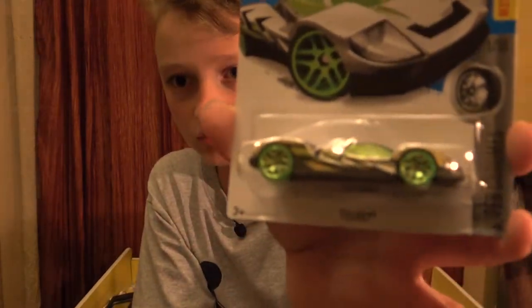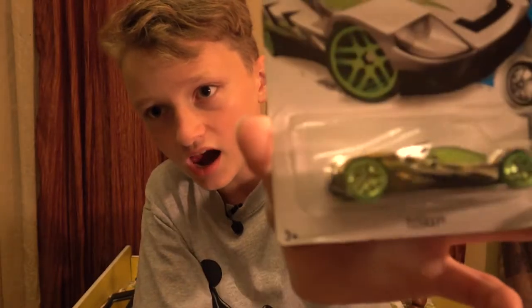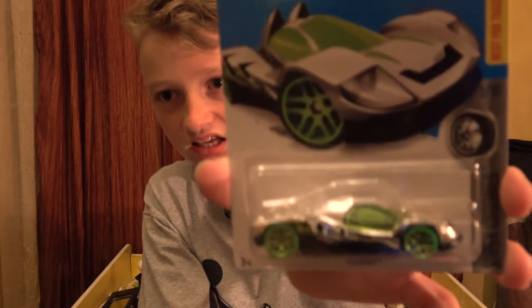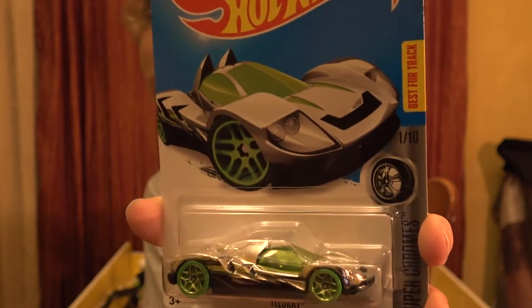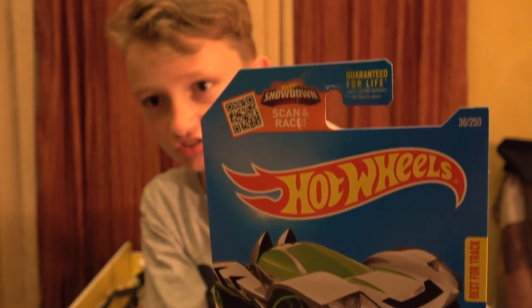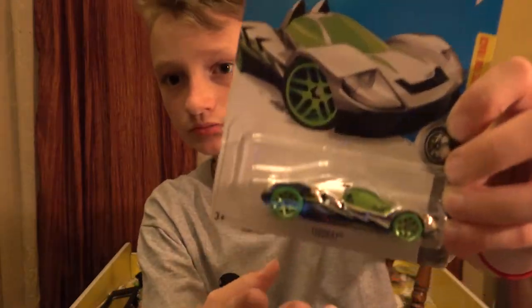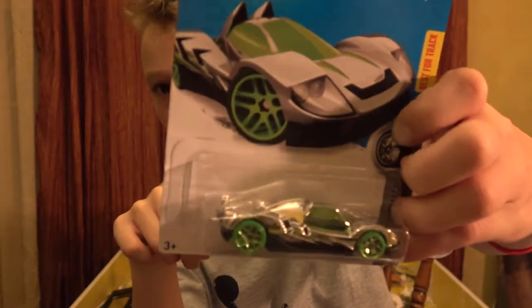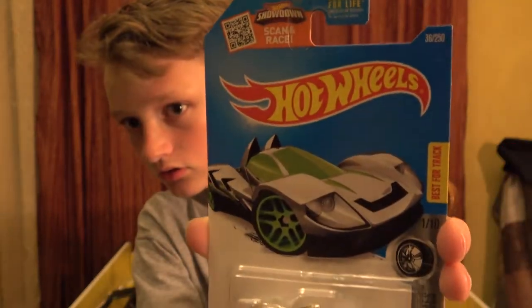Moving on to the next one - this one is the Teague Ray, a green nice-looking car. I'm not sure if I have this one - this might be the one I need. One out of ten. I'm pretty sure this is the one I need. Here's the card front and back - it's the best for track. We are going to move on to the next car - it's the same car, the Teague Ray. We'll be testing it on a different video.